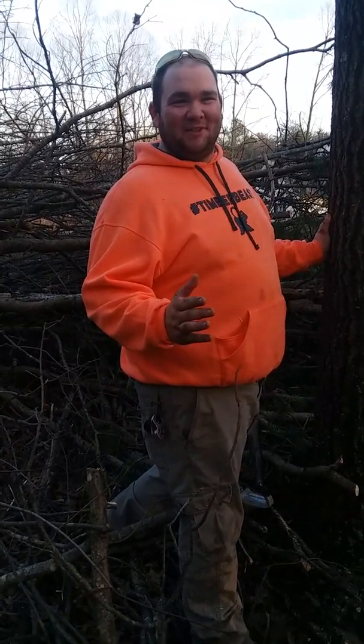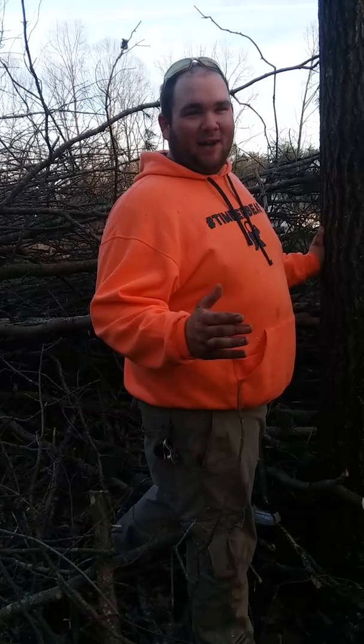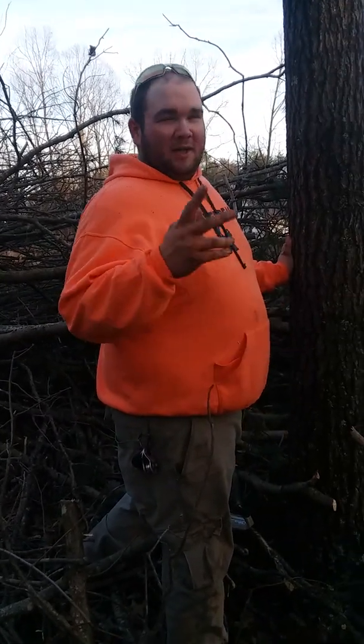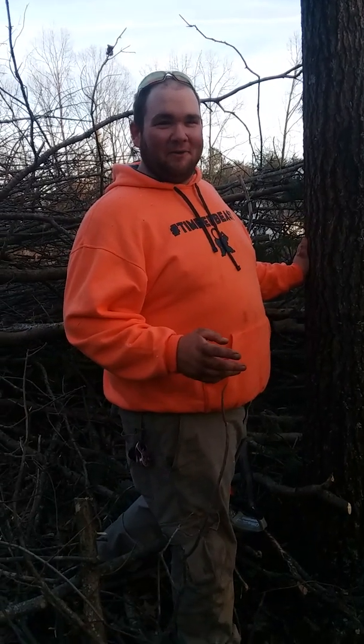I see a lot of YouTube videos about how people are felling trees in their yard and they don't know how to do it. They end up hitting the house, or it falls on power lines, or it just goes the wrong way. I'm gonna show you a simple technique of how I fall trees.